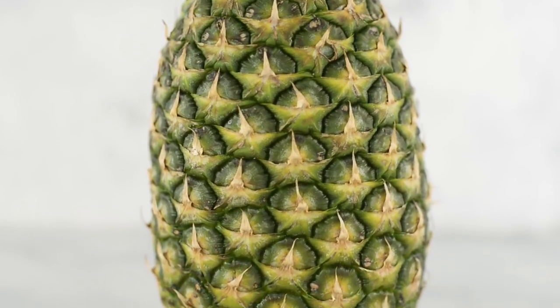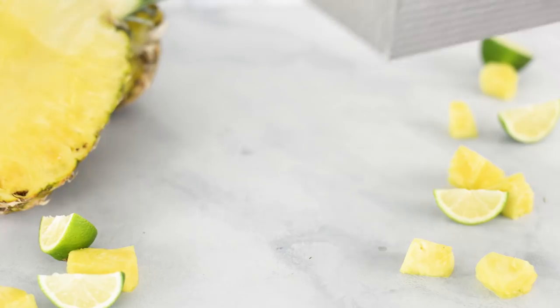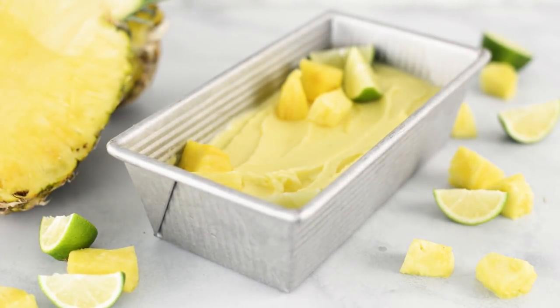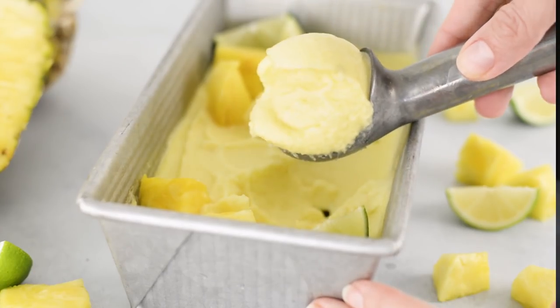So instead of making our sorbet using fruit juice, I'm going to be using whole pineapple minus the skin. With whole fruit, you actually get all that extra fiber and those added nutrients and all the sweetness and goodness from your whole fruit. That means the sweeter your pineapple, the sweeter your sorbet.